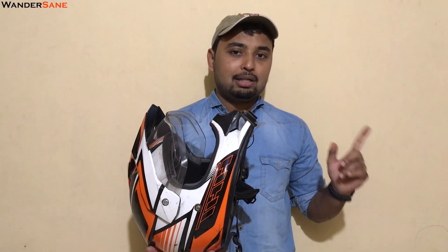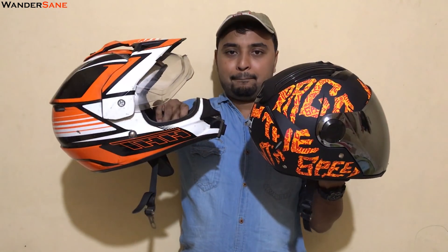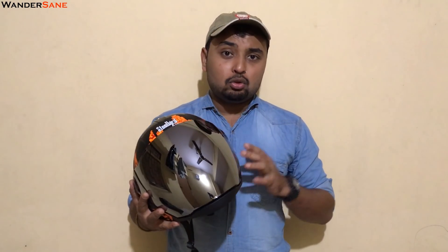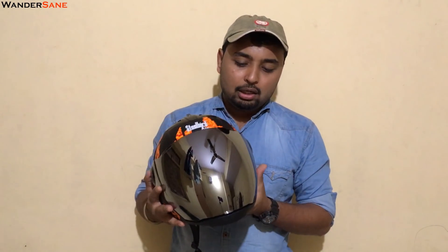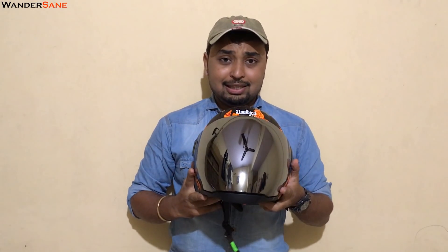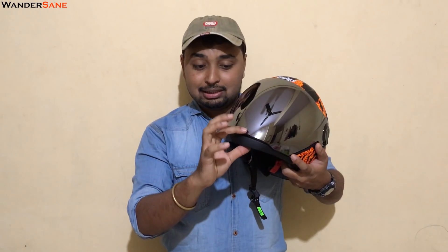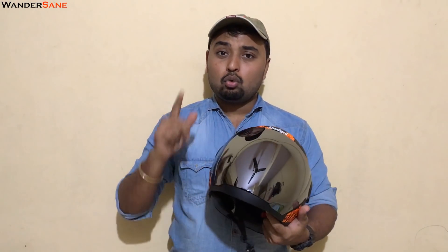A problem I've faced a lot with other helmets is that when riding at high speeds, the helmet visor tends to go up. But with this visor you have a double locking system. First you just put the visor down and there is a small air gap. If you want to fully lock it, you lock it like this — that click sound means it's completely locked. And to open it, you just release it.